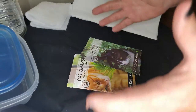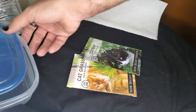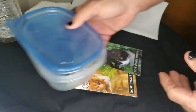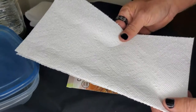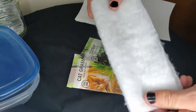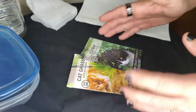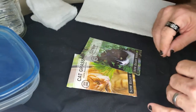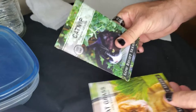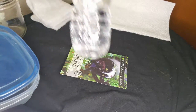First thing we're going to need to do is gather some supplies. For this video it's actually really easy. You're going to need some sort of Tupperware container, a jar, or anything else that has a watertight seal. You're going to need some paper towels, napkins, or cotton batting if you have any lying around. Or you can even use regular paper if that's all you have. And you're going to need some seeds — today I'm working with catnip seeds — and some dechlorinated water.